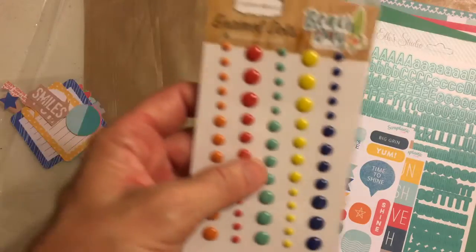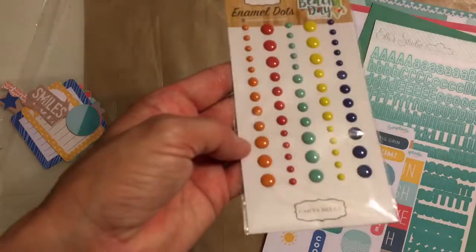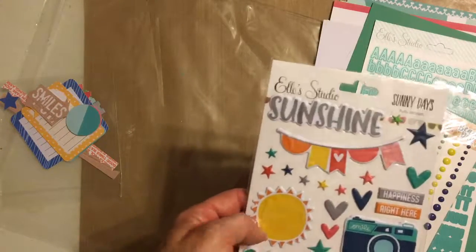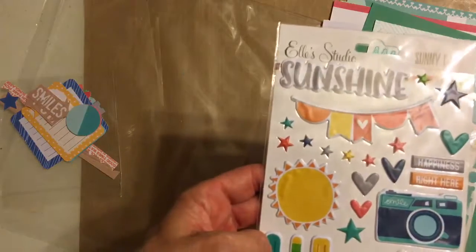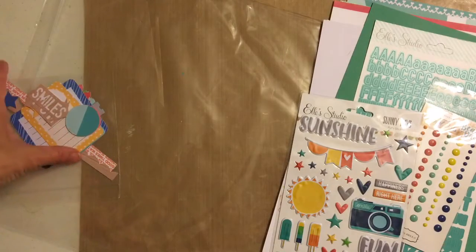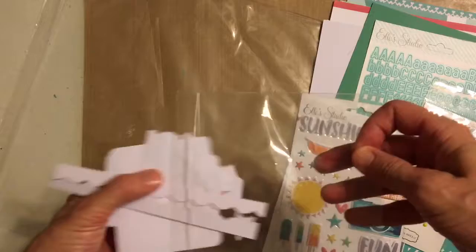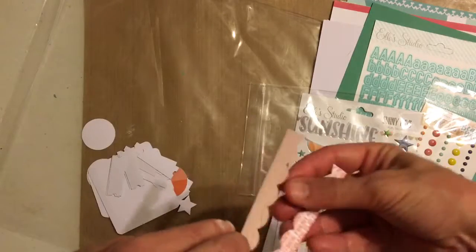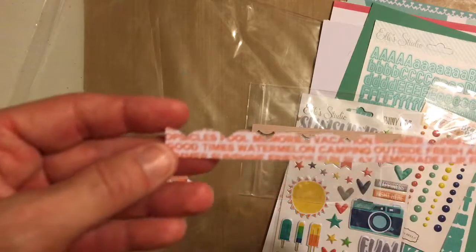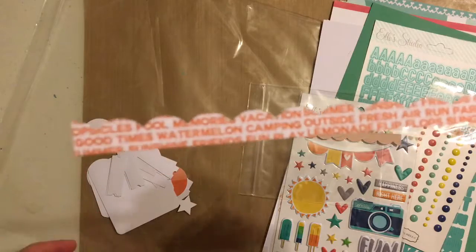Some Cardabella enamel dots called Beach Days — how perfectly they go with these two kits. Then Sunny Days puffy stickers by Ellie's Studio — too cute, love the camera sticker. Another pack of exclusive die cuts — quite a few in there, like a wood grain little border strip. Then orange words on a white background: good times, watermelon, camping, things like that.